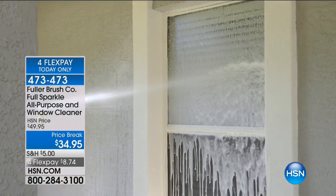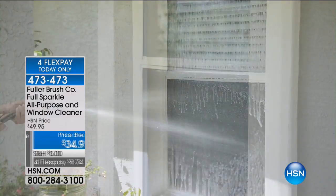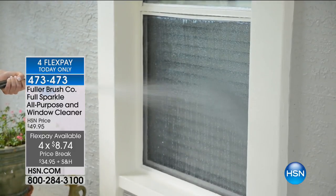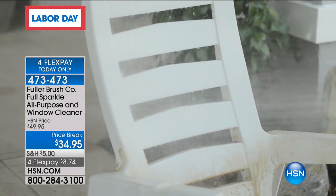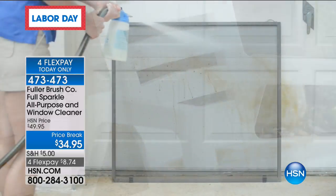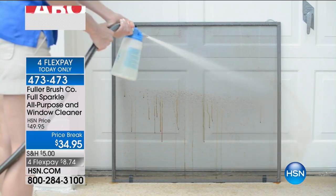Established in 1906, this company has created a product that will make getting those windows done a lot easier. You get one box of cleaner and this cool nozzle. That one box of cleaning product is going to give you streak-free, spot-free, no wiping, no spotting, no streaks — and it will clean up to 60 windows.